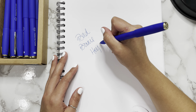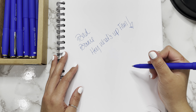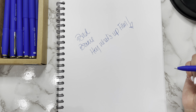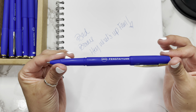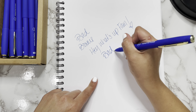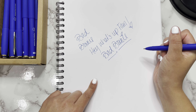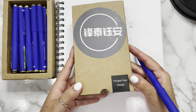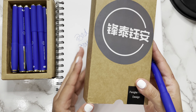Oh my gosh, I love it! I really like how this writes, you guys — it writes smooth, it glides. I love it, seriously. This pen writes so smooth, there's no pressure that I have to apply. I'm super impressed with this. I'll definitely put the link in the description box to where I purchased it.